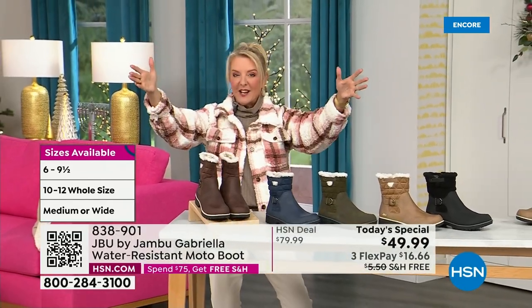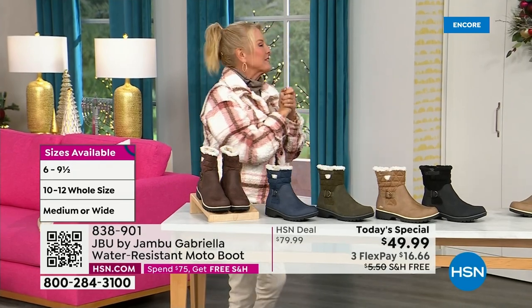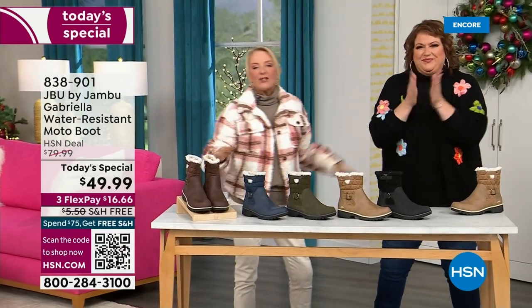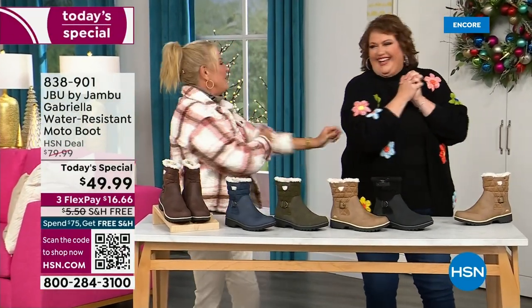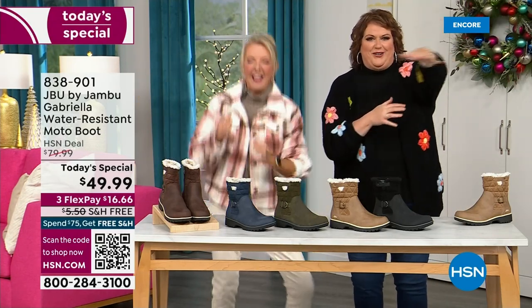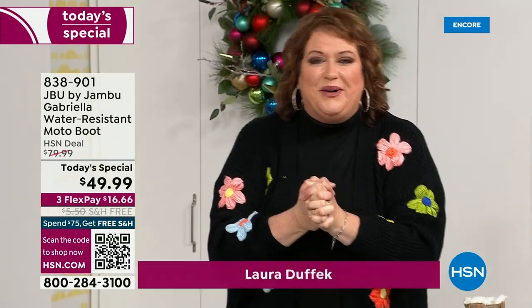Bring on the worst weather, bring on the sunny weather — you're going to look great in your brand new Jambu boots. Joining me is Miss Laura. I love this woman. She's been in the retail TV business for 25 years and has developed tons of products. She brings us these great boots and we could not wait to get to this.